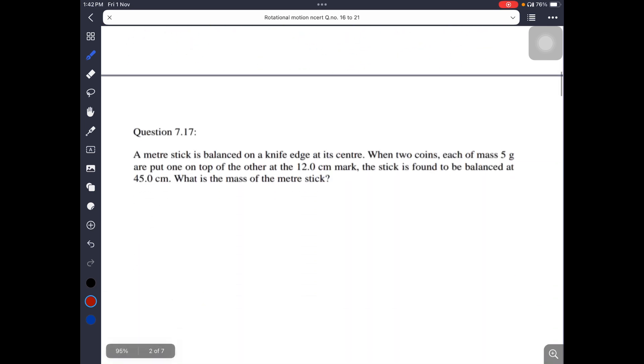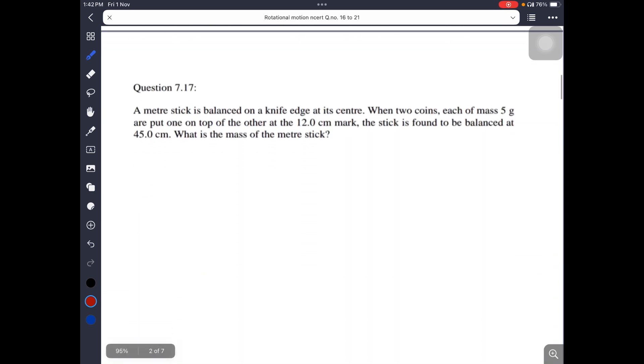Question number 17: A meter stick is 1 meter in length and is balanced on a knife edge at its center. Imagine that the meter stick has its center at the knife edge, balanced. This means each side has a distance of 50 cm.